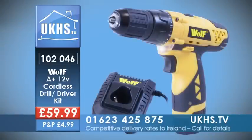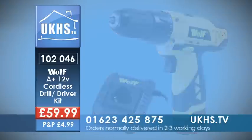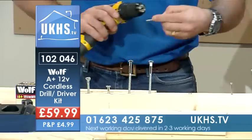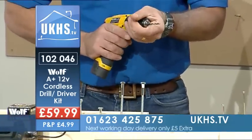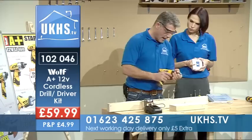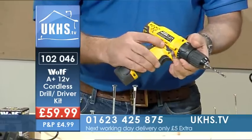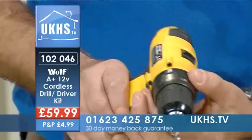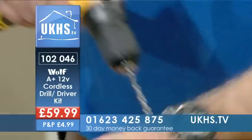I'm just going to pop a battery in — nice small lightweight battery. Now, with this drill driver, you've got forward and reverse, the button's there. You've got two speeds as you would find on it, 17 torque settings, and a keyless chuck. So if you want to do a pilot hole starting off with a job, you're ready to go.